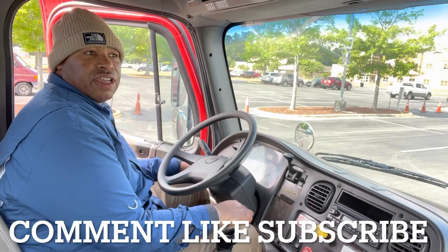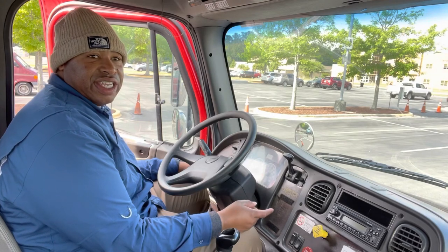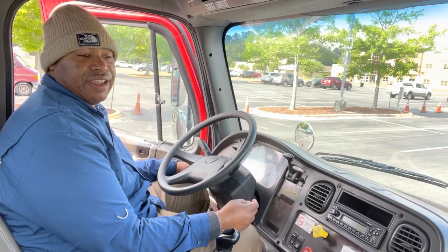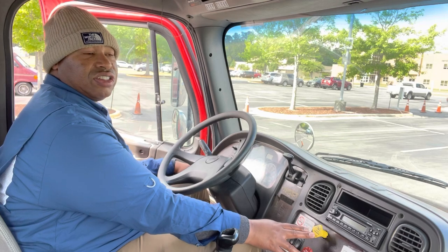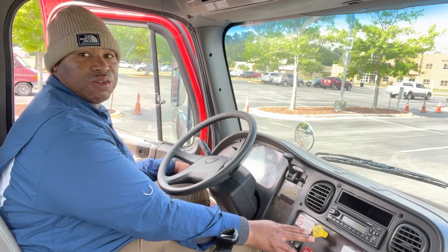One more quick tip: when you're doing your service brake test after your tug tests and you're ready to go, make sure both your yellow and your red buttons are pushed in so that your truck doesn't stall out. When you're ready to do your service brake test, you've got to have your brakes off so the truck will move.